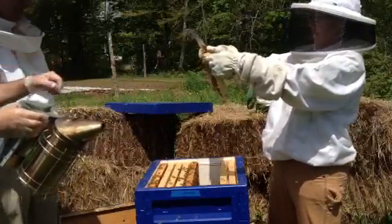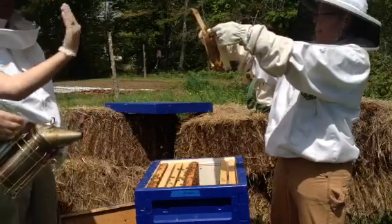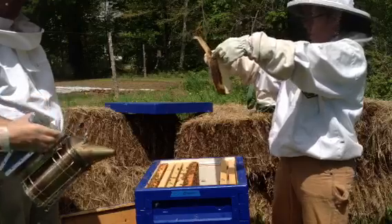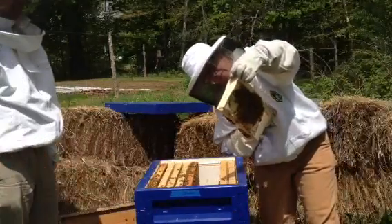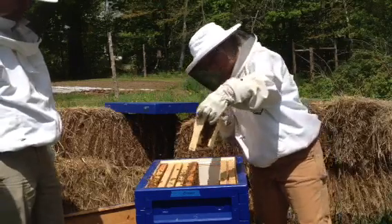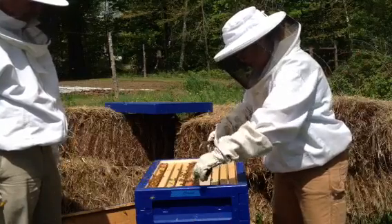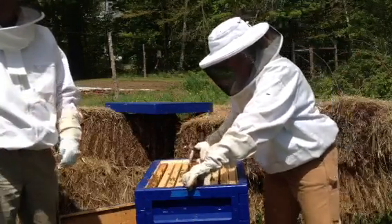Careful with the foundationless. One thing we have to make sure with foundationless is you don't tilt it this way. I have brood on this one — capped brood. Wow, that's pretty cool. Good sign, right? And if you tip it up when it's full of honey, it's going to break.